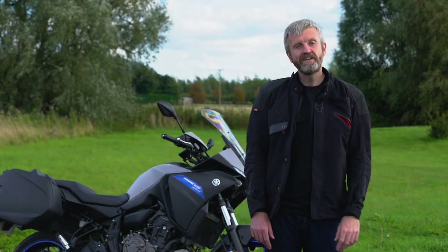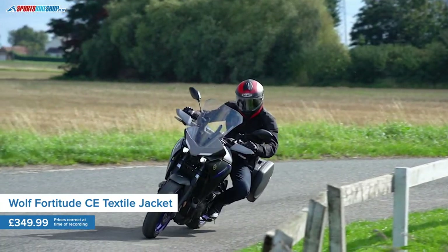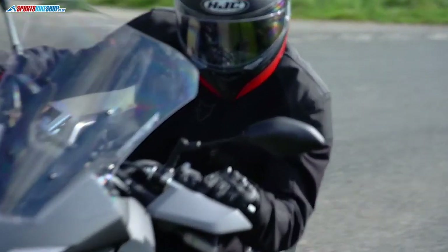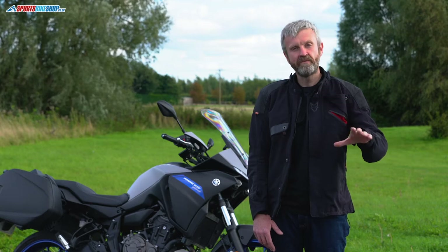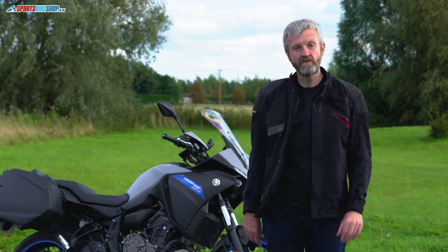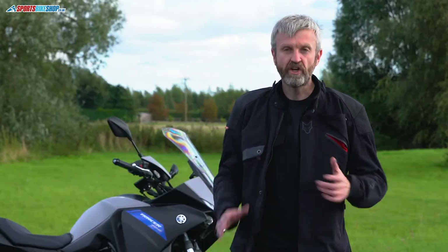Wolf as a brand has been around for a long time and they historically made discreet, subtle textile and leather clothing. About five years ago they made a departure, going down the bike shed café cool route, but it didn't really work out for them. Now they're back doing what they do best, which is subtle, discreet kit like this Fortitude.